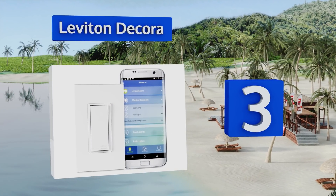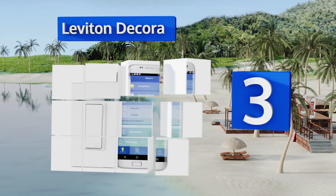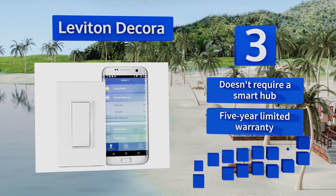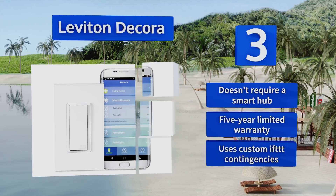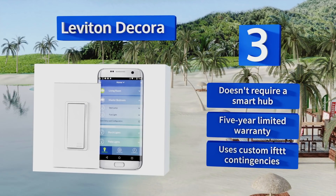Nearing the top of our list at number three, the Leviton Decora integrates easily with Alexa or Google Assistant in addition to its app-controlled operation. It's available in both medium and heavy duty dimmers as well as an on-off model that can accommodate up to 1800 watts of incandescent lights. This one doesn't require a smart hub and is backed by a five-year limited warranty, and it uses custom IFTTT contingencies.